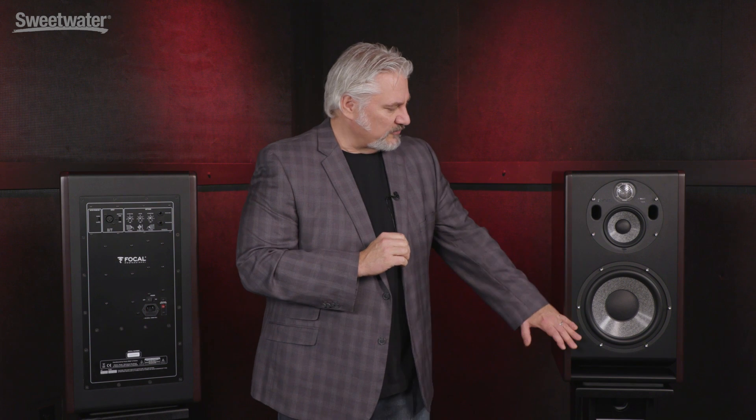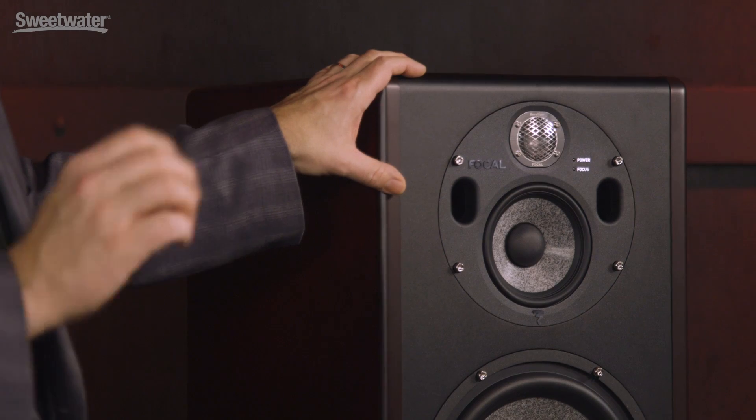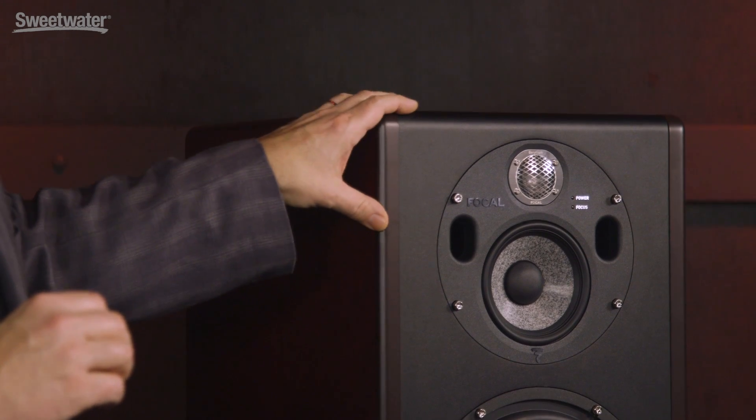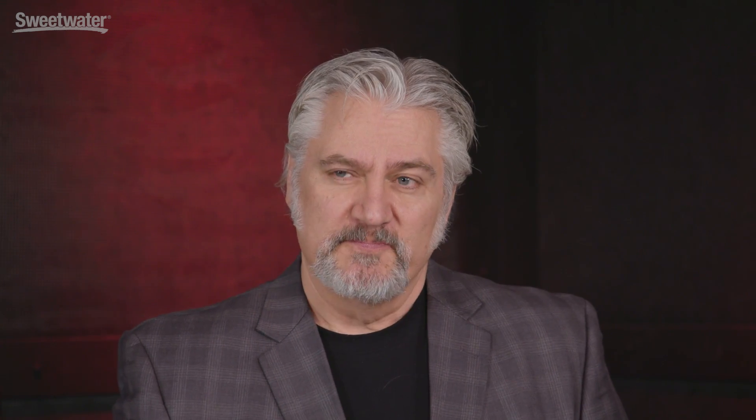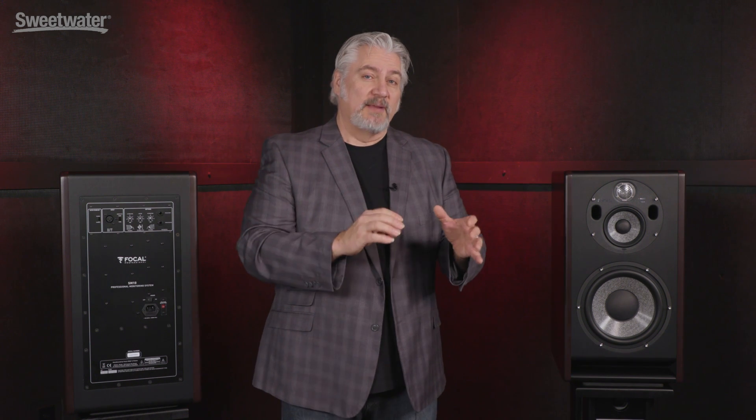In our second mode, which Focal calls focus mode, we disable the subwoofer and that turns the Trio 11BE into a two-way monitor. In this case, our frequency response is 90 Hz to 20 kHz — much more like you'd find with a traditional small near-field monitor. Having both of these in one cabinet allows us to go from full-range response and really hear that bottom end, and then tighten things up with a more traditional near-field design and have two different references when we're mixing and comparing sounds.